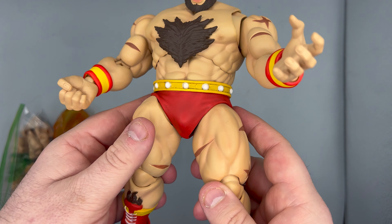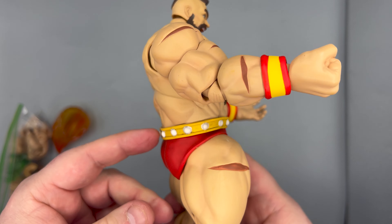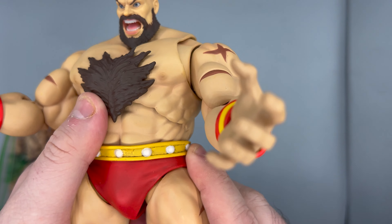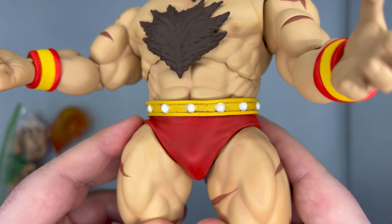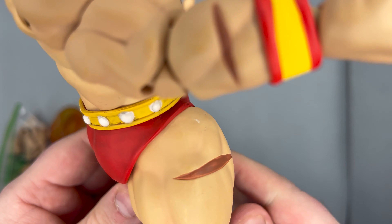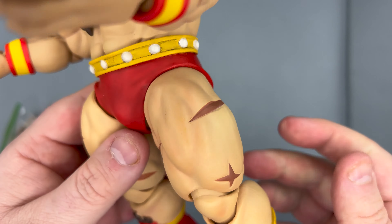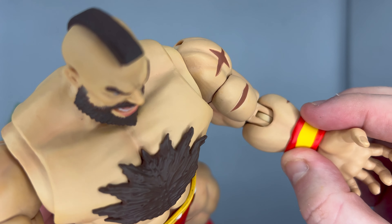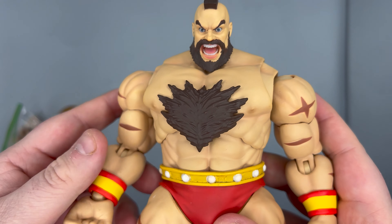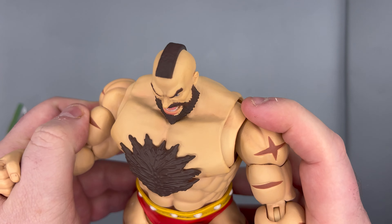That's what I have to say about the sculpt. As for the paint — they're really letting the sculpt talk for itself. There's some dry brushing on the trunks in that area, but not much else; everything else is one flat matte color, except for the trunks. The paint is just phenomenal — no sloppiness at all. It's a very simple paint job and that's one thing I really dig about it. Classic Zangief, classic Street Fighter.